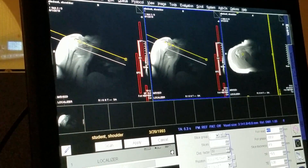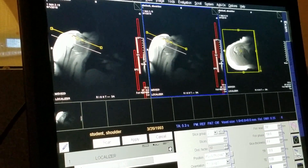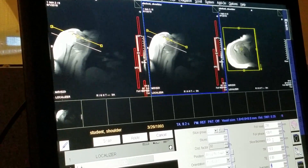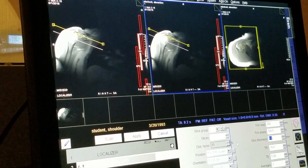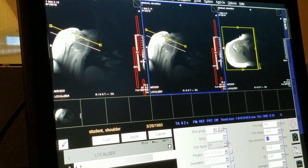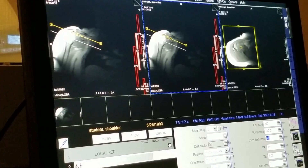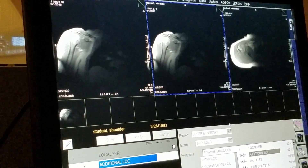Shrink your field of view down. You can even add an average if you want. You can even go down your slice thickness because eight millimeters might be a little too big up there. Don't worry about your signal to noise — these are localizers. And apply that and let's see what we get.